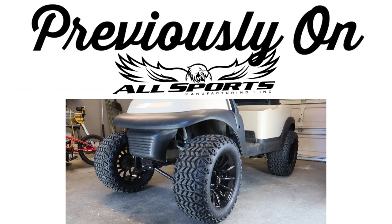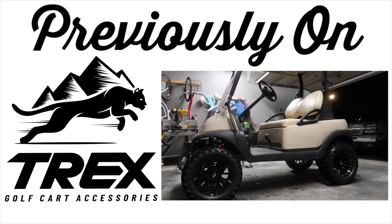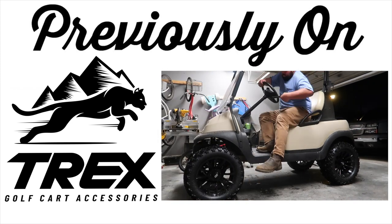In the next video, we installed a 6-inch lift kit from All Sports Manufacturing. On the same video, we installed some Trex 14-inch wheels with 23-inch all-terrain tires.